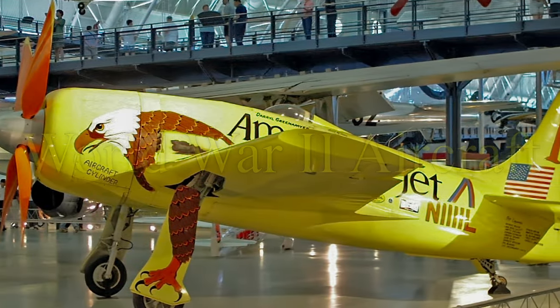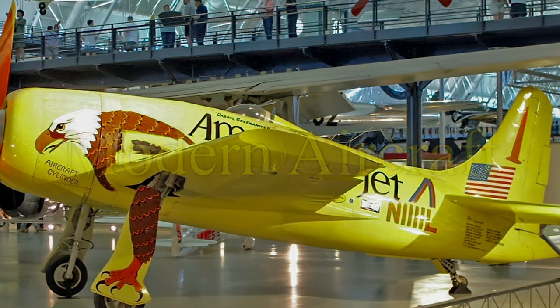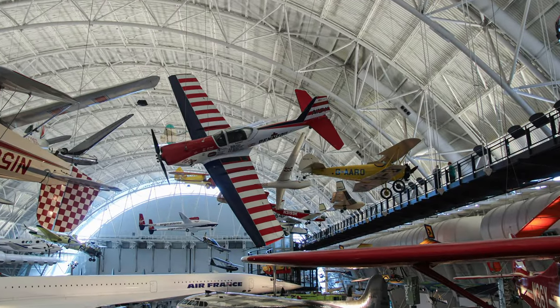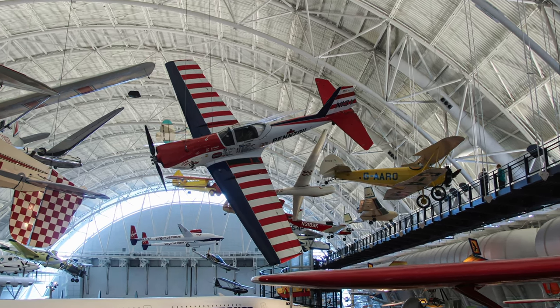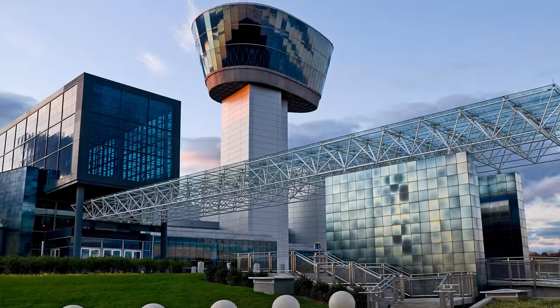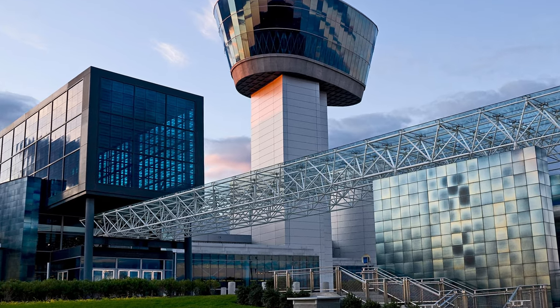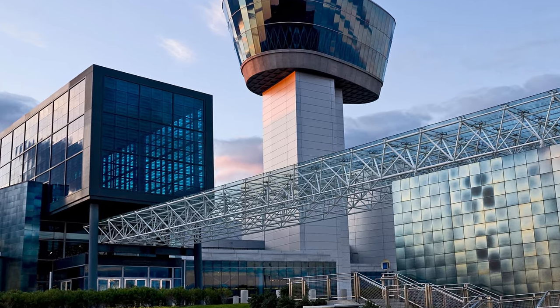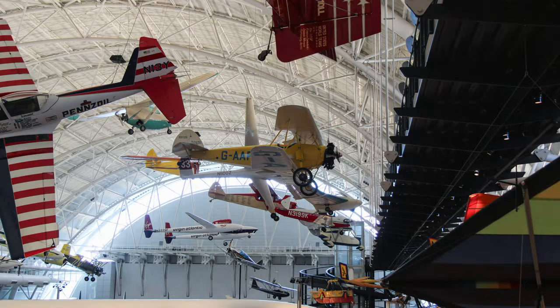If you would like to tour other aircraft in this series, convenient links are in the description section below this video. I hope you enjoyed this narrated virtual tour of sports aviation aircraft displayed in the Stephen F. Udvar-Hazy Center of the National Air and Space Museum. The museum is in Chantilly, Virginia, outside of Washington, D.C., is free to visit, but there is a $15 parking fee.